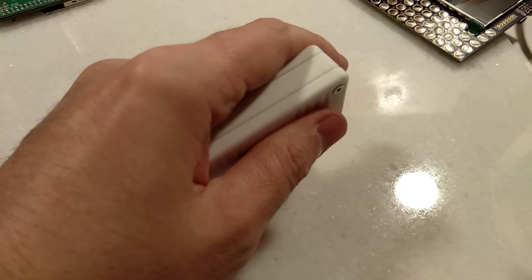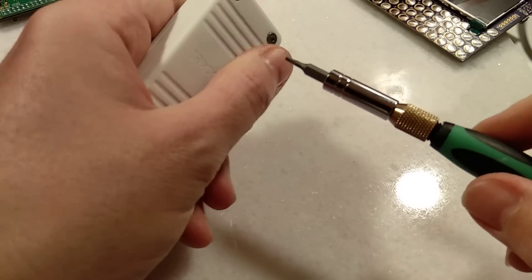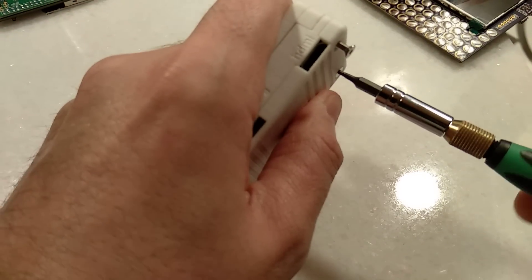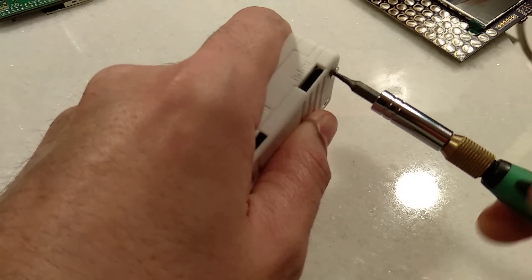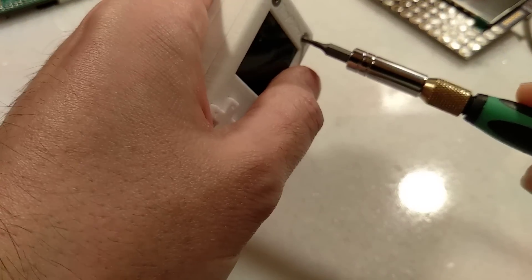Now we can tighten these up — and tighten the front as well. This is the only tool you really need: a one-and-a-half millimetre allen key just to tighten the screws.